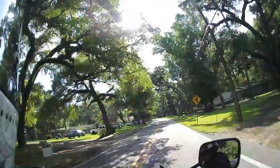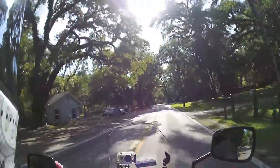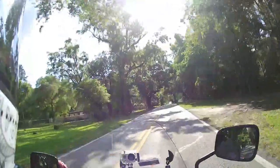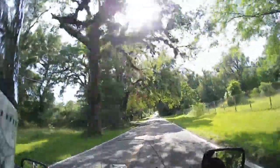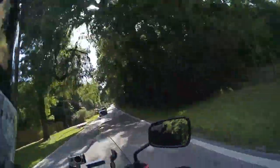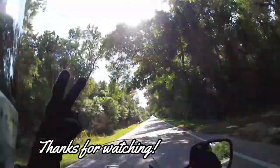Look what tomorrow brings. Isn't this road just beautiful? This is one of my favorite roads out here in Hernando County. Peace.